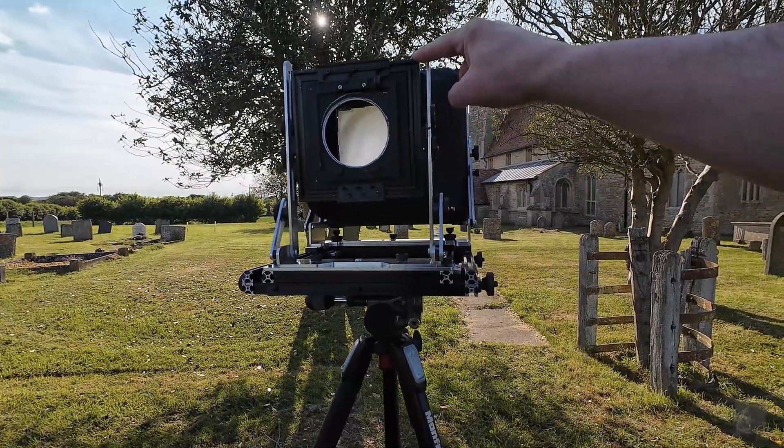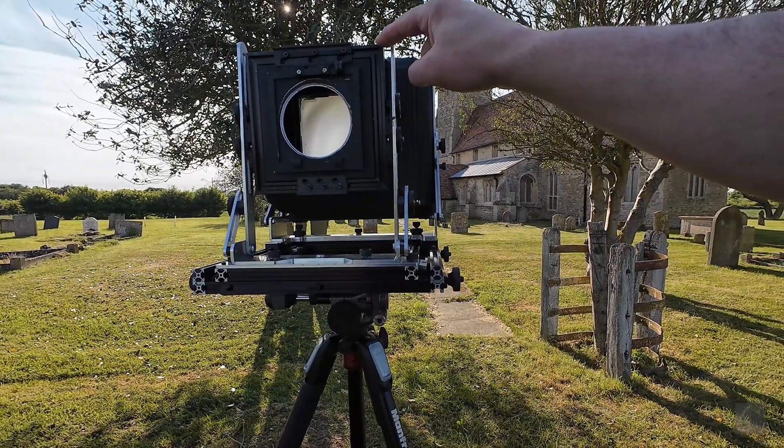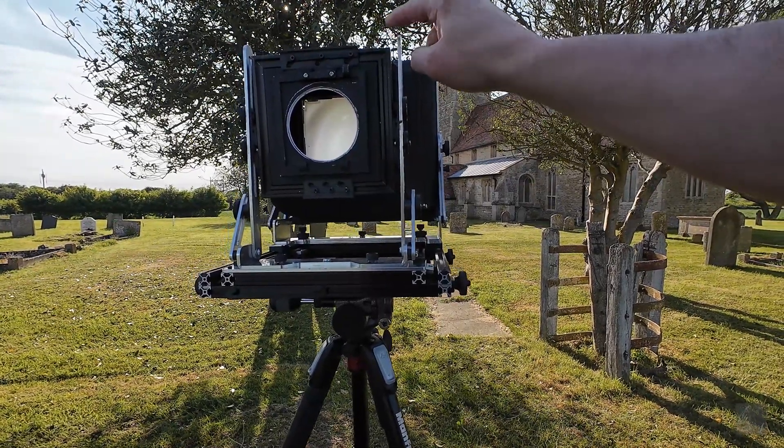I've made some 45-degree cuts on the joints on the front and back standard, but that's not really needed.